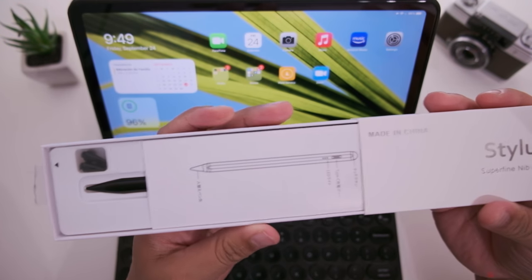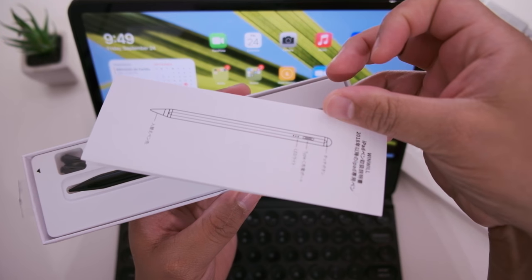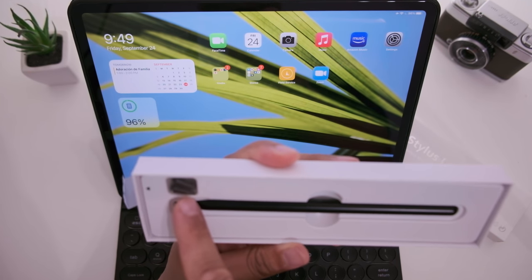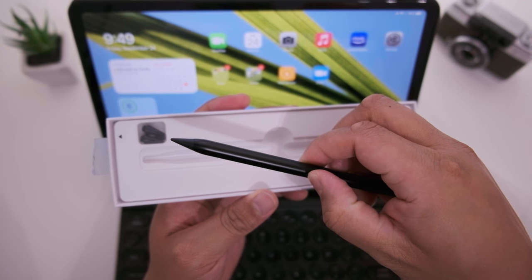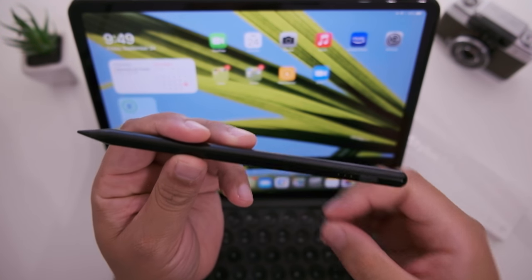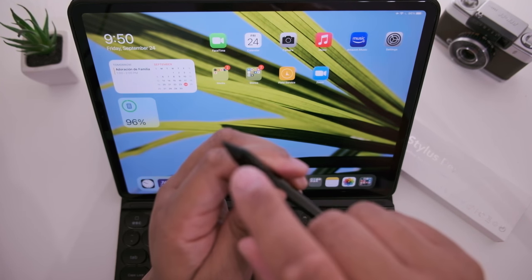Let's take a look inside the box and see what we get. Inside the box you get a manual, the stylus itself, three extra tips, and an extra cover for the USB-C port on the stylus. It's very generous that they give you a lot of extra tips. Compatibility is very broad — it works with all iPads that support the Apple Pencil.